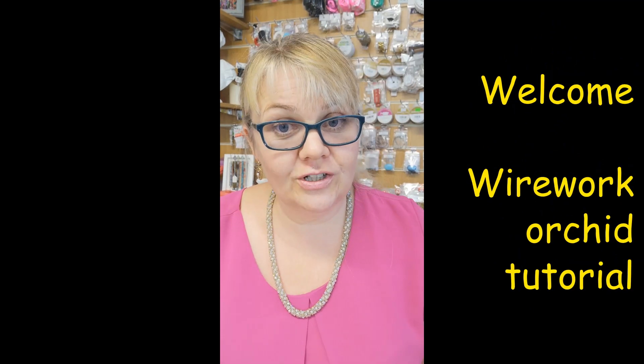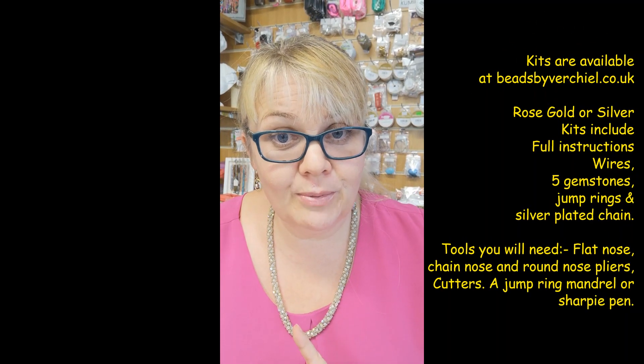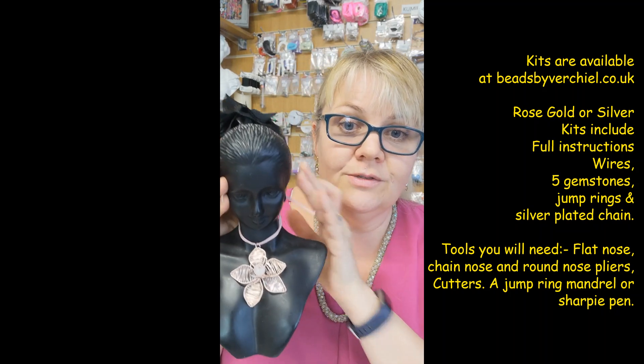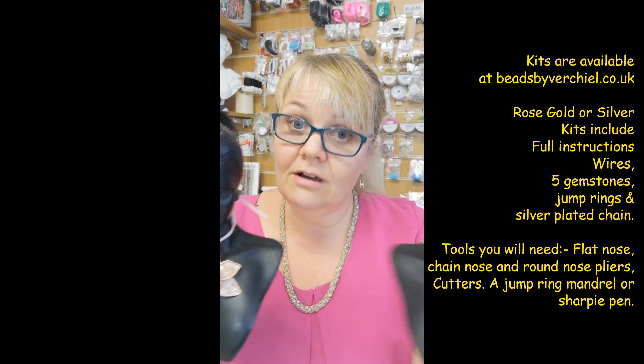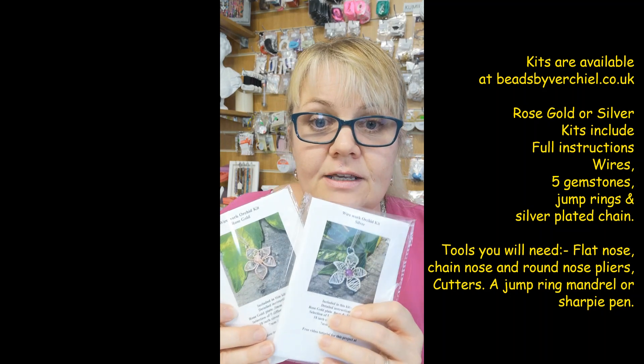Hello and welcome, Rachel here from Vachille bringing you a tutorial on making a wirework orchid. I'm going to show you a few samples and the kits that are available. The two kits are available in rose gold and silver, and you can adapt the size as you'd like. In the kits you get your wires, a choice of five beads, a silver chain, and jump rings — all available on my website.